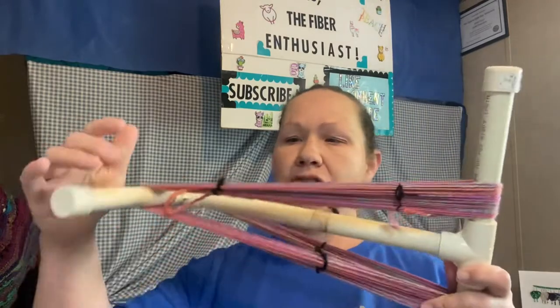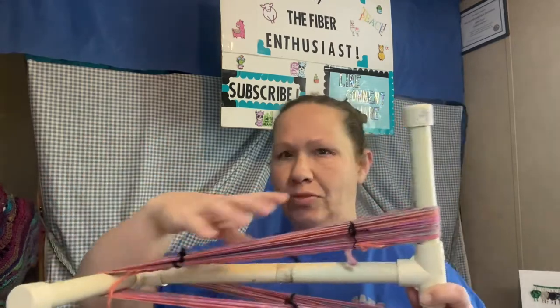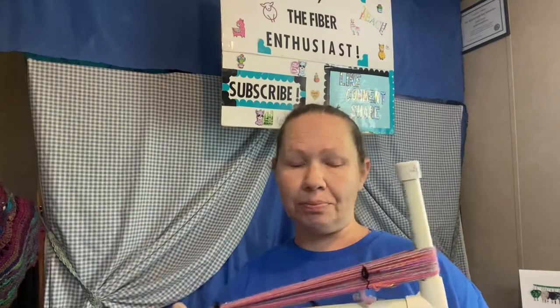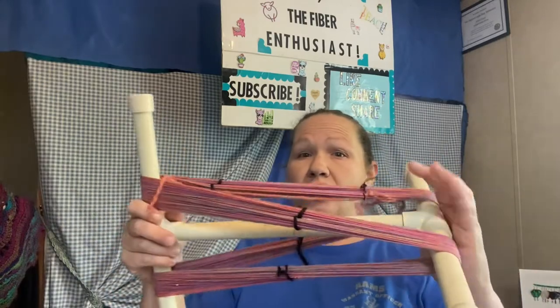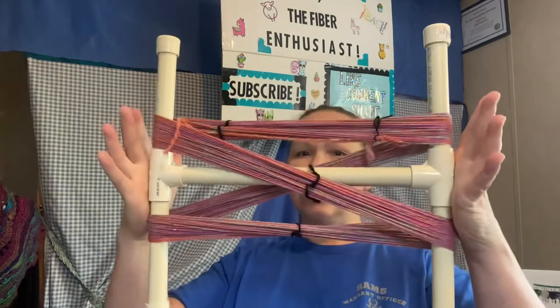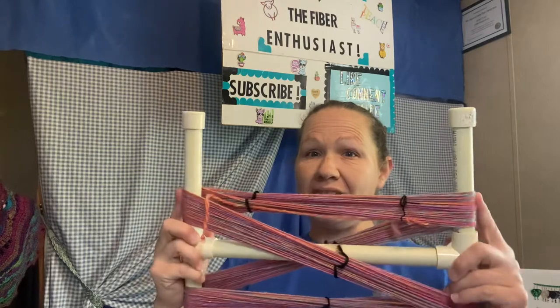Okay, so now we're into the next step. We now have our ties on, and I do have an extra one here just to help hold this excess tail to the rest of the fiber. You can cut it off — you don't have to deal with that if you want to. I'm just trying to use every last bit of what I have spun. So I have my ties all the way around. The next thing I need to do is turn this so that way it will lay flat in the bottom of the tub. That's why everything is dry fitted — so every part moves and you can do everything you need to do.